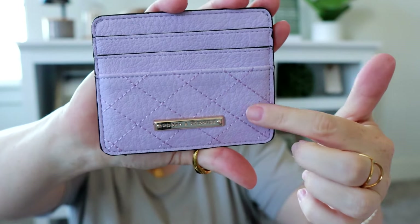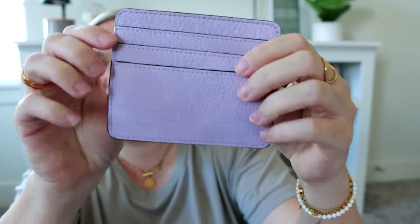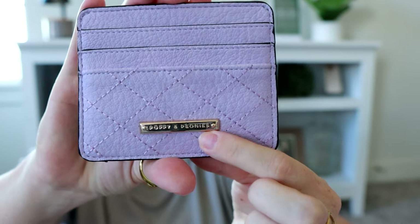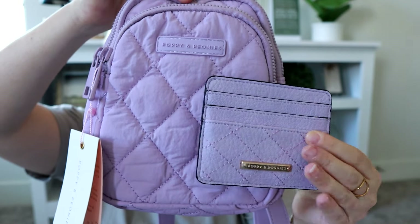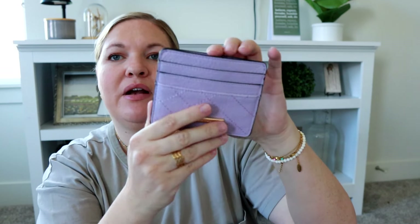It's so cute and it does have a quilted look to it the way they have it stitched. I love the vegan leather — it feels so nice and soft. You have card slots on the back and on the front with the cute Poppy and Peonies logo. The vegan leather is going to have a little more of a cool tone compared to the quilted nylon. It also has room at the top too, so you can fit quite a lot of cards in here.